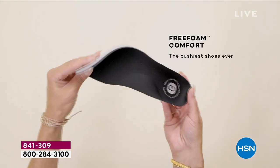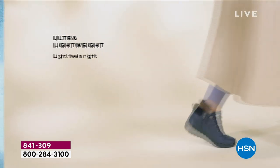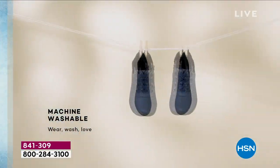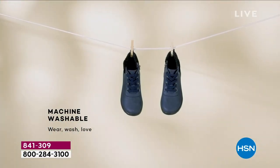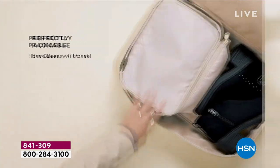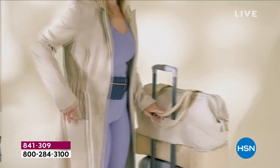We have black, olive, latte, the brown version called sepia, and then navy blue. Machine wash and out of the box flexible.